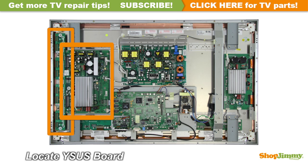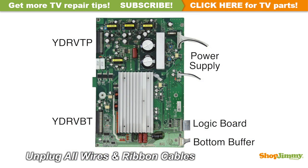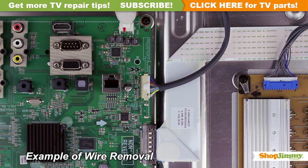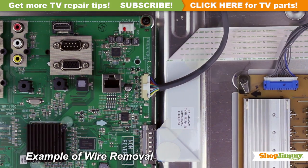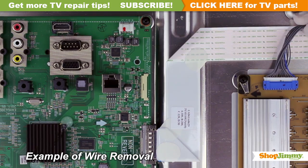Some manufacturers suggest replacing the Y-Sustain board and all Y-Buffers, as it can be difficult to pinpoint faulty boards. Carefully unplug all wires and ribbon cables by hand. Unlock the wire connectors by squeezing the tab or tabs and gently remove the wires. Be sure to keep a firm grip with both hands.